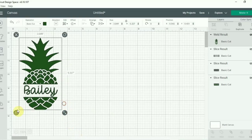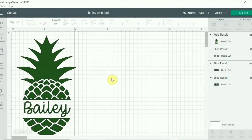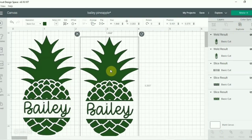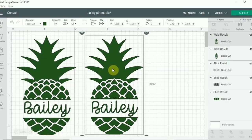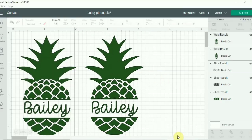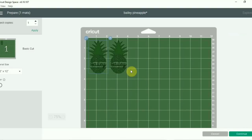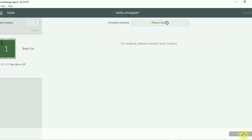Once it's fitting in there and looking good, we're going to make sure that's all welded together. Once that's welded, we're going to make a duplicate because we are making two of the mason jars. Make sure it's the right size, check your cutting mat, and if everything looks good and is the size you need, go ahead and select to make it and cut it.